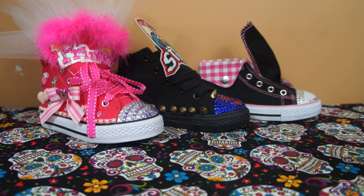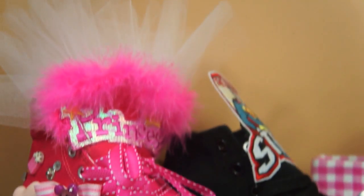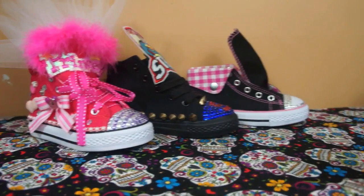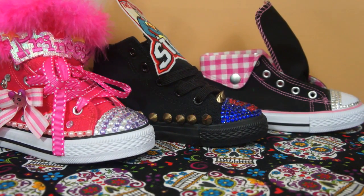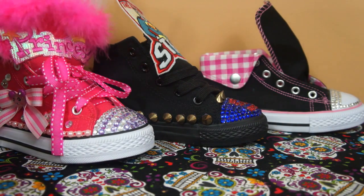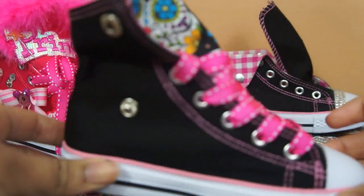Hey guys, it's Boys and Makeup, and today I'm going to be doing a tutorial on how to do these blinged-out sneakers for your kids. This is the pair that I'm going to be showing you guys how to do, and there's plenty of different ways you could do these sneakers. This is a more girly, fashiony, princessy look.